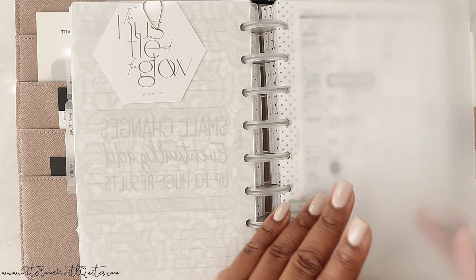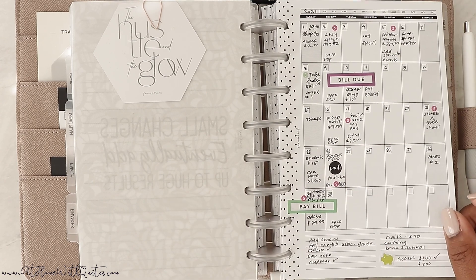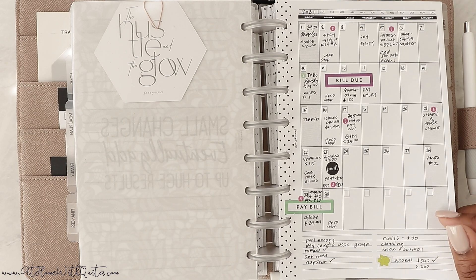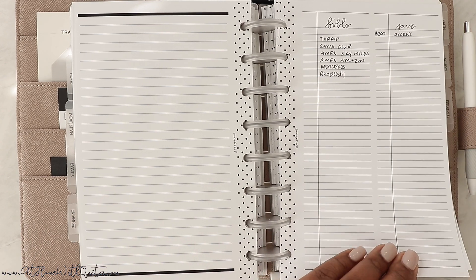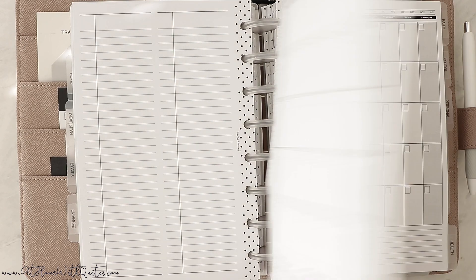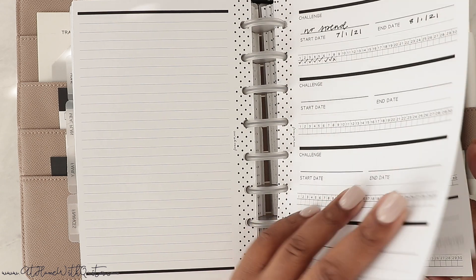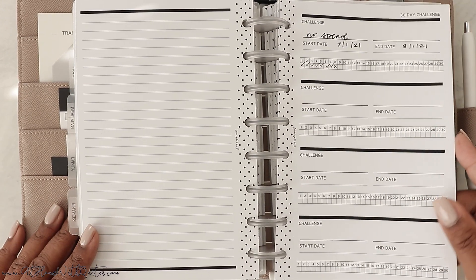Then we get to the finances section — brand new in the shop. I wanted a month-on-one-page to write in my bills. I wrote in every single bill I pay personally — not related to the shop, business, or household expenses, just me. I've got August written in and some things planned for September. These come in a set of 12, so I've got six months in here. I also have no-spend tracker inserts — I was doing a no-spend for July and I did pretty good, but I need to finish logging those days.